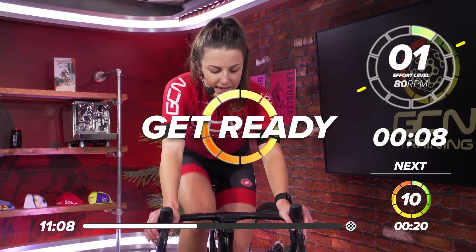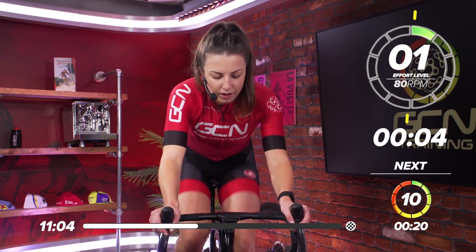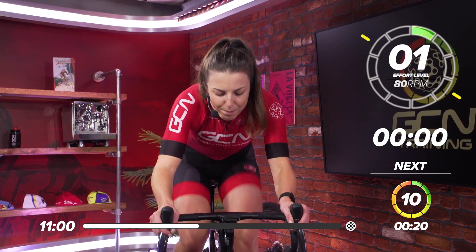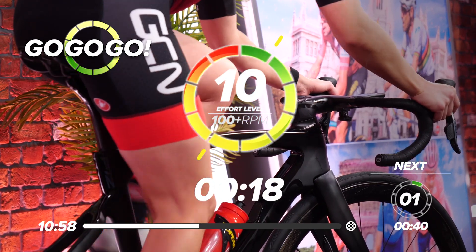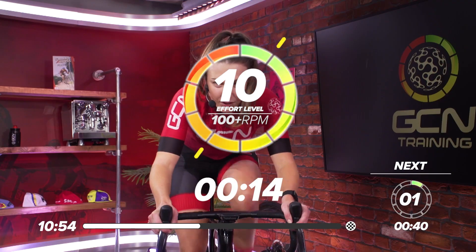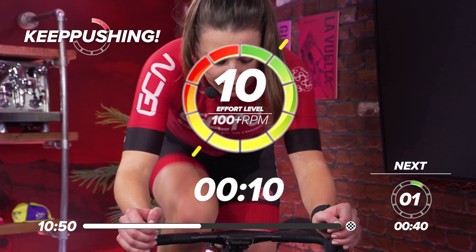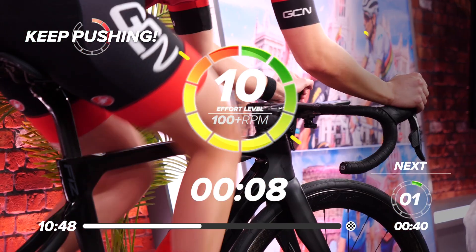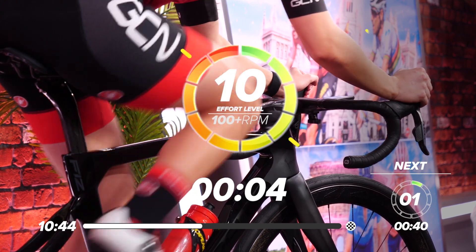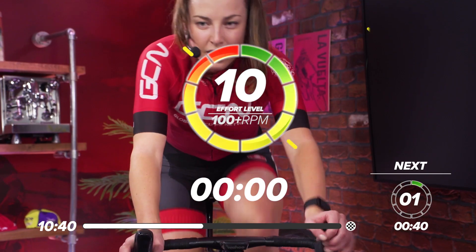In ten seconds, get ready — click down those gears. In five, four, three, two, one — come on, get on top of that gear, sprint as hard as you can. 10 seconds in, great work, come on. In five, four, three, two, one — recover.